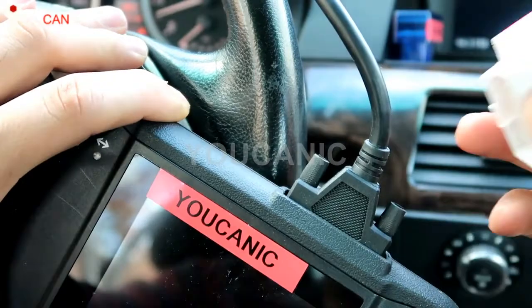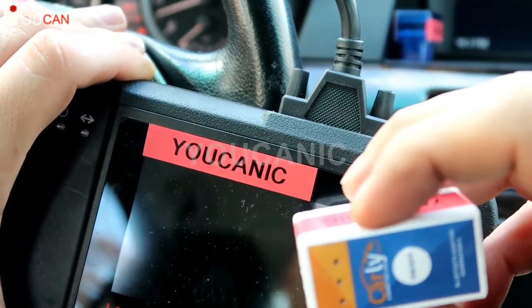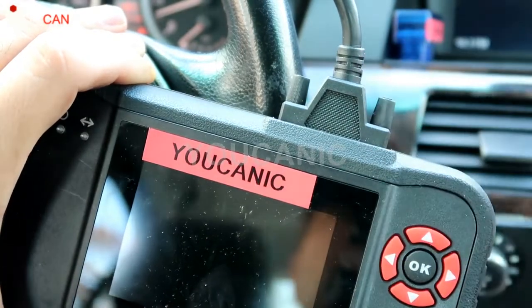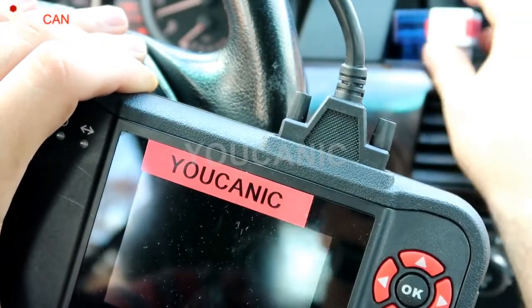With Carly, for example, you can actually register a battery on a BMW — which is required on certain cars. You can go and program things like the iDrive and the size boomer. It offers a lot for BMW owners specifically.